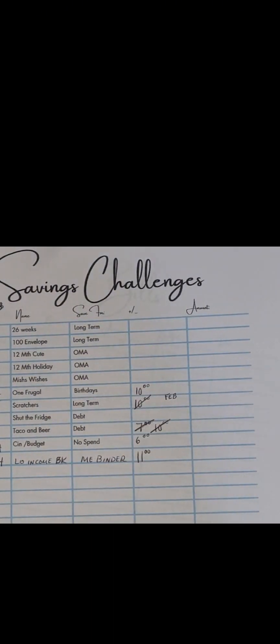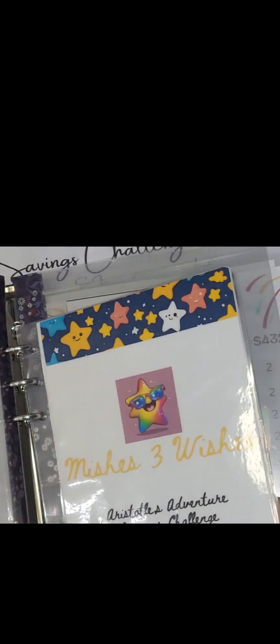Then I have my Mrs. Wishes Aristotle Adventure challenge. I took it out of my shop because I'm going to put it in as a PDF. It's four games in one — there's a roll-and-save where you count spaces like a board game, another roll-and-save where you mark off numbers like shut the box, and a tic-tac-toe game where you play with colors. So that's three games in that one, and it will be coming to my shop in March.